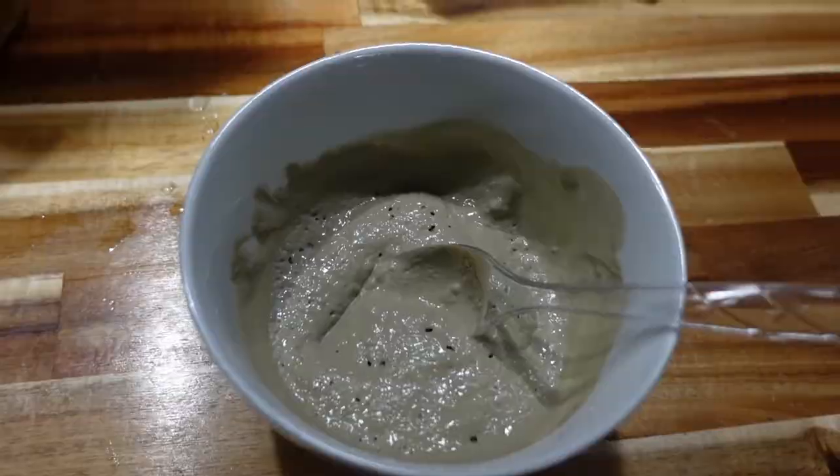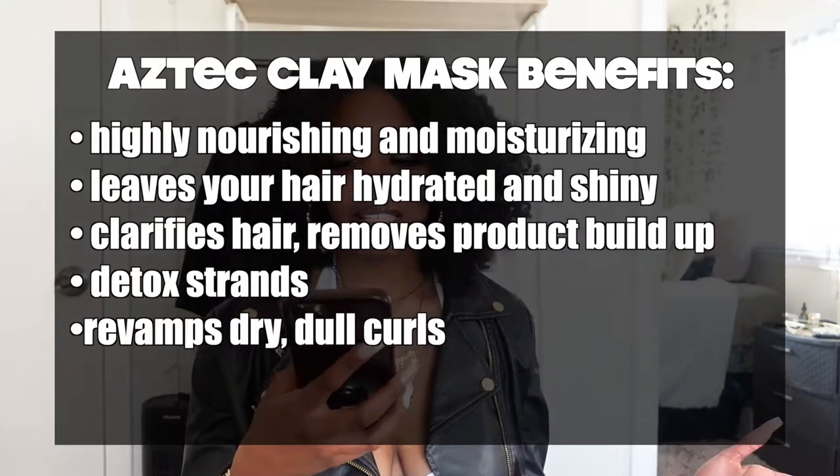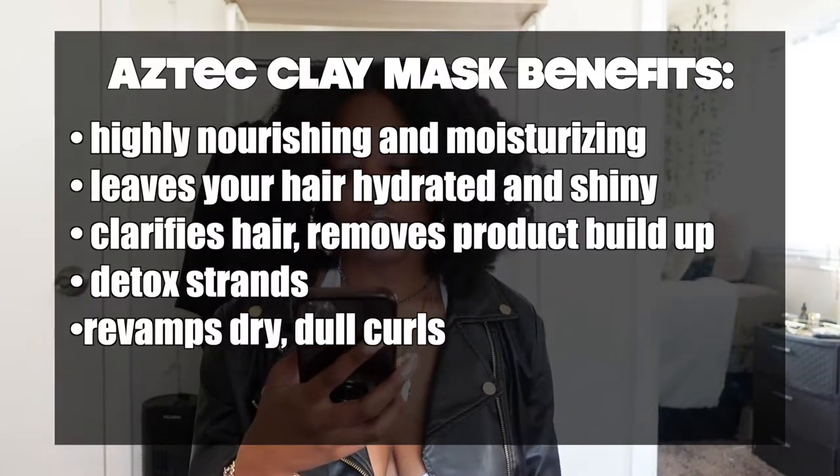Another thing I did in this video — which I don't always do — is an Aztec healing clay mask. If you don't know what that is, it's a mask you put on your hair. It has a lot of benefits; I also use it on my face. The benefits of Aztec healing clay include being highly nourishing and moisturizing, leaving your hair hydrated and shiny, clarifying your hair, removing product buildup, detoxing your scalp, and revamping dry dull curls. One tip: make sure you wash it thoroughly out, because it gets really hard and can get stuck on your roots.